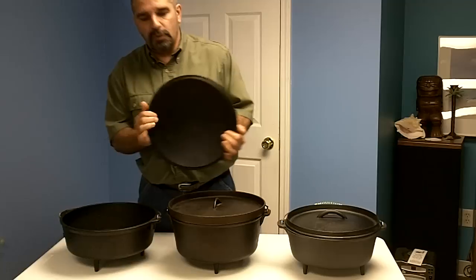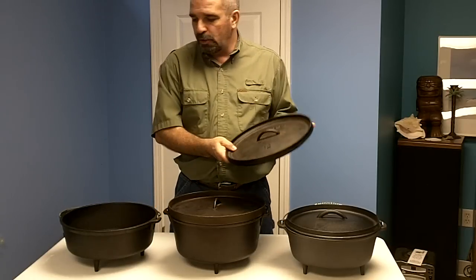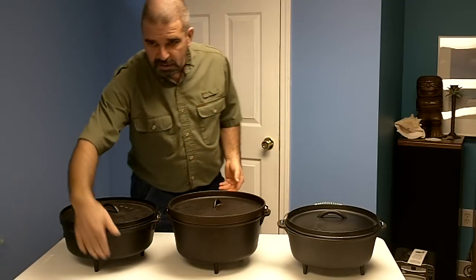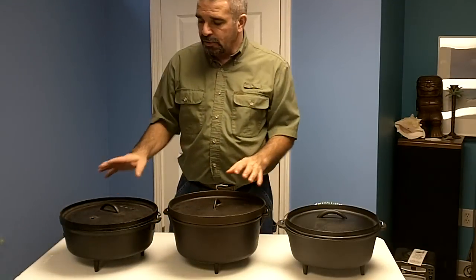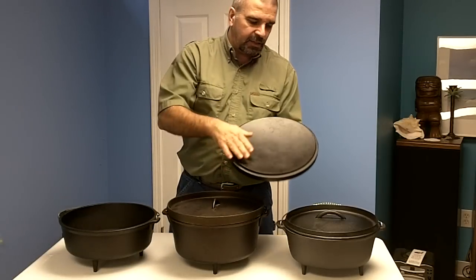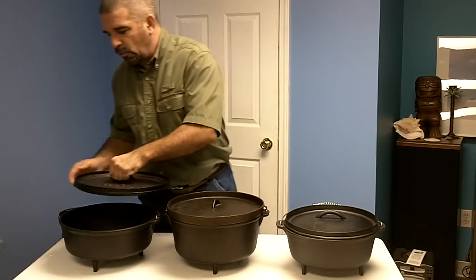The first one is a Lodge, which I actually bought used — and a Dutch oven is one thing I would buy used. This is the highest quality of the three; I paid $35 used, but new ones run at least $60, sometimes up to a hundred. This style is called the camp Dutch oven, with two-inch legs for charcoal briquettes below, a rim for charcoal on top, and a nice smooth surface — you can even flip it upside down and cook pancakes on it.